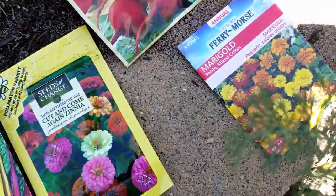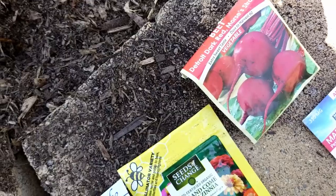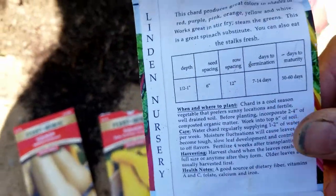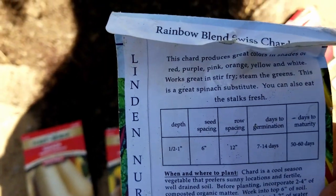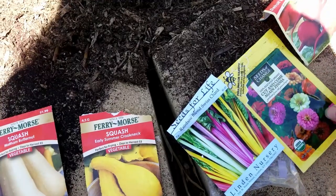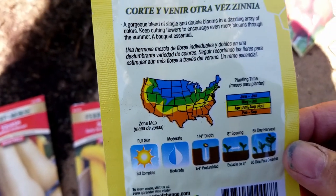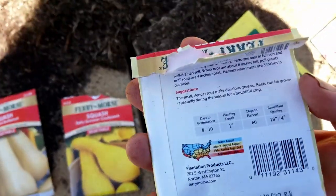Let me show you what I planted. In this bed, I planted marigolds, zinnias, beets, and Swiss chard. The reason I feel like I could plant those at the beginning of July — July 4th — is there's a days-to-maturity on this and it's 50 to 60 days. Our first frost date is around October 17th or so, give or take. So all of these have about two months before they mature, which is plenty of time — it'll be well before the first frost date.